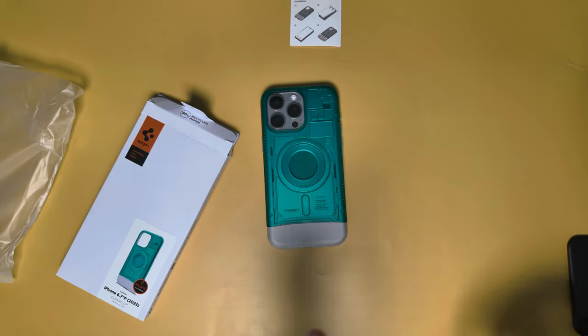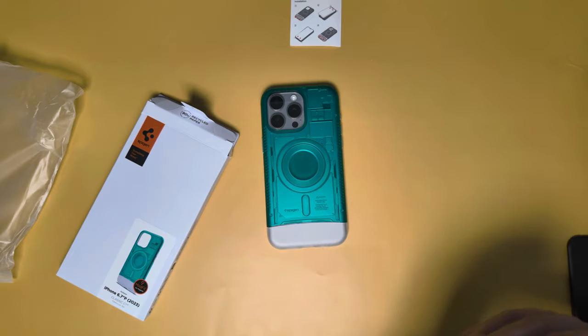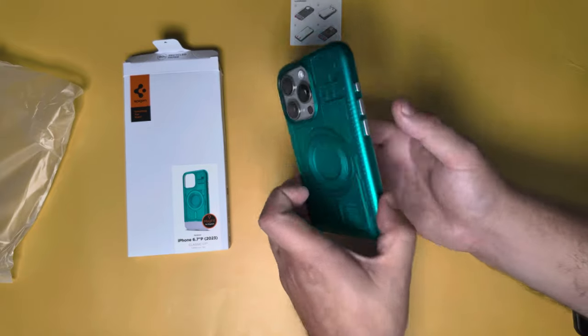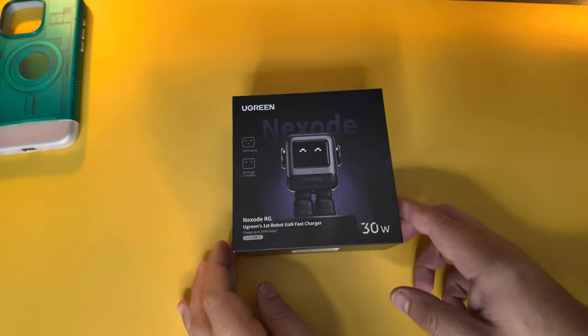Affiliate link is down below — please use it if you pick up any of these items. Spigen's been around a while and we've reviewed plenty of their screen protectors and cases; this might be one of their more unique ones recently that I really like.